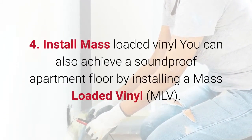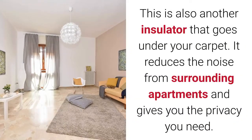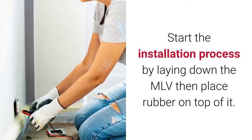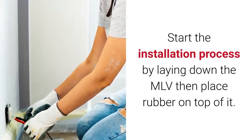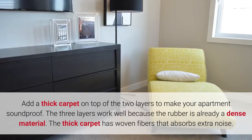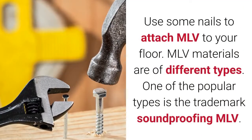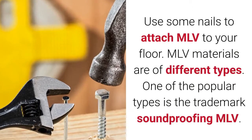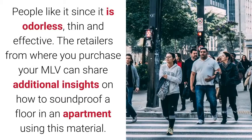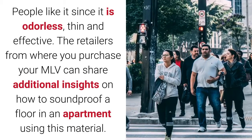4. Install mass-loaded vinyl. You can also achieve a soundproof apartment floor by installing mass-loaded vinyl (MLV). This insulator goes under your carpet, reduces noise from surrounding apartments, and gives you the privacy you need. Start by laying down the MLV, then place rubber on top of it, and add a thick carpet on top of both layers. The rubber is already a dense material, and the thick carpet has woven fibers that absorb extra noise. Use nails to attach the MLV to your floor. MLV comes in different types; one popular option is the trademark soundproofing MLV, which is odorless, thin, and effective. Retailers can share additional insights on using this material.